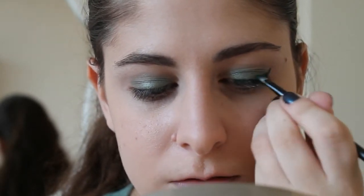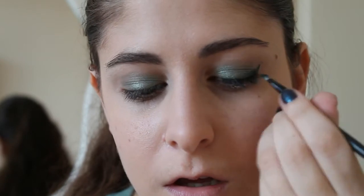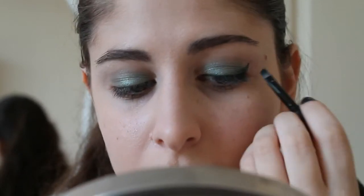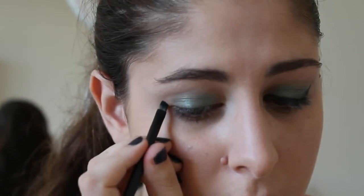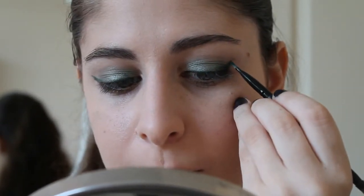You can do your favorite type of eyeliner — I like mine thick. It doesn't have to be perfect because we are going to blend it after, so just do more of a guideline. Now we are going to take the same color and with the same angled brush, put it on the crease just as a guideline for our blending.